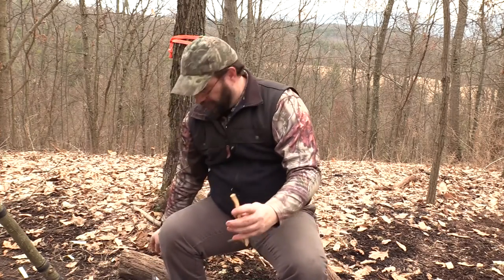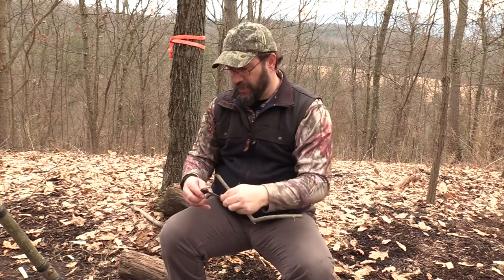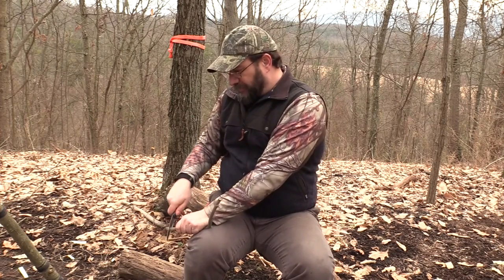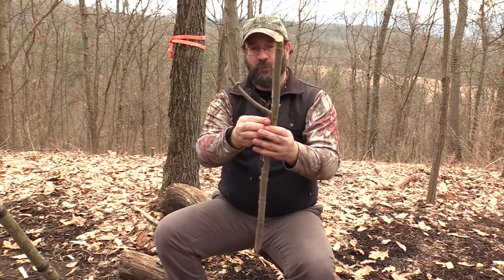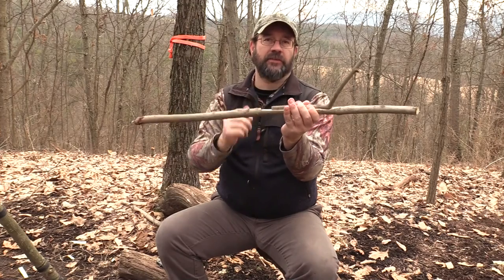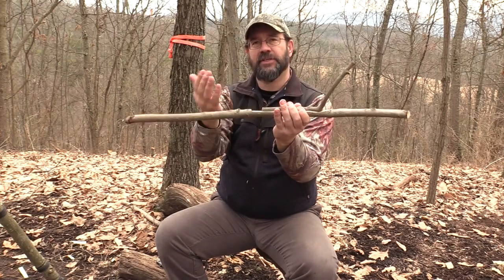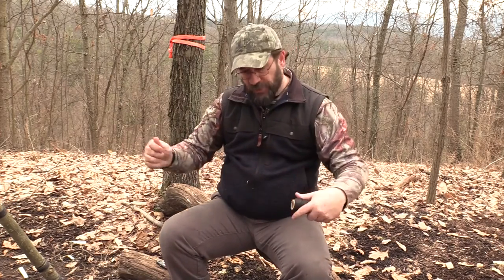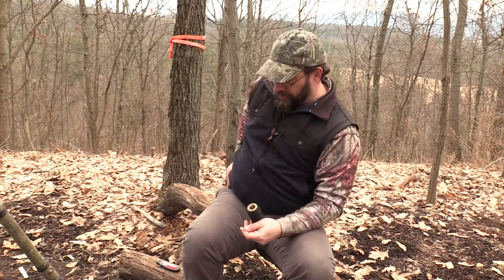I want to cut off this odd little bump sticking out of the side here. Normally I'd do that before measuring my notch, but I also want to leave a little free end on my notch so I can pull my frappings up under there when lashing. There are two different ways you could do this: you could do a traditional shear lashing, which is what you'd use for two parallel sticks you want to lash together.